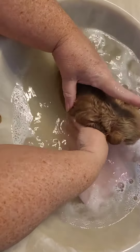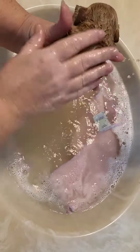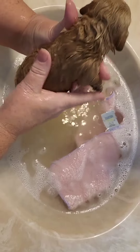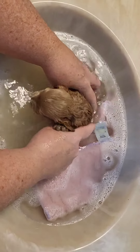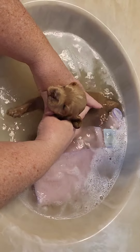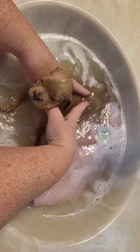I've got some soap to put on their bellies and their backs. It's important when you're washing their face and their eyes that you make sure that you use just plain water.